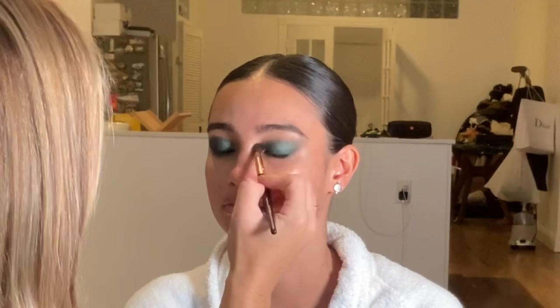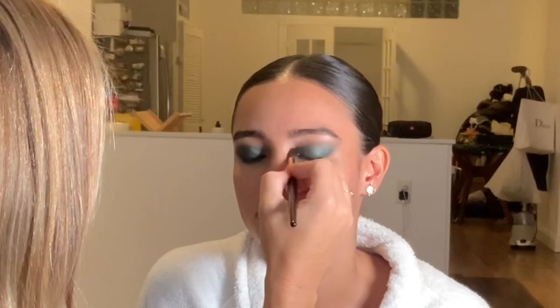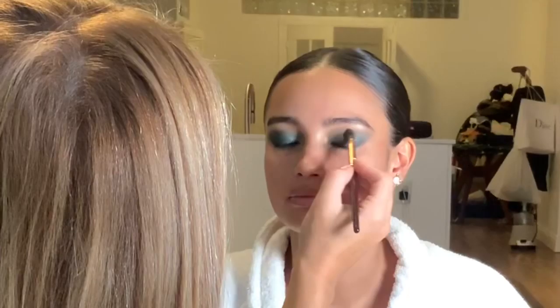I'm making sure all my edges are really blended — I might come back in and do a little bit more shading. Anything with a fluffy edge is great for the eyes for a look like this. You want it to be really soft. This is a Charlotte Tilbury makeup brush that I'm using right now.